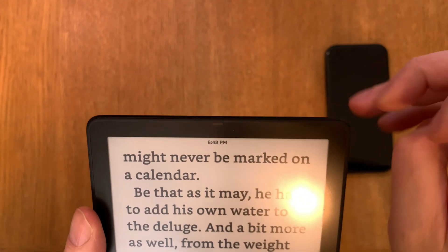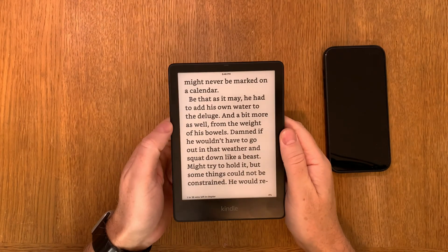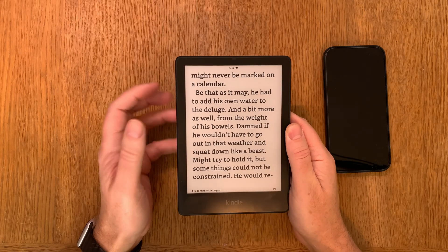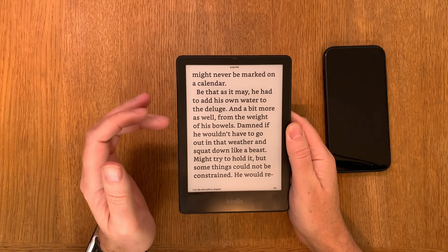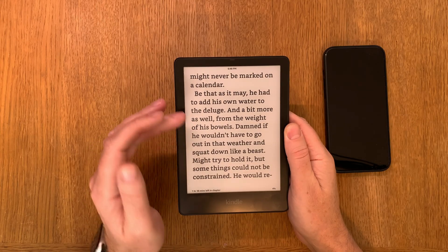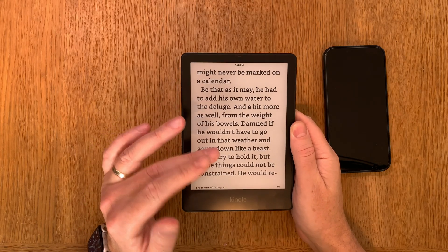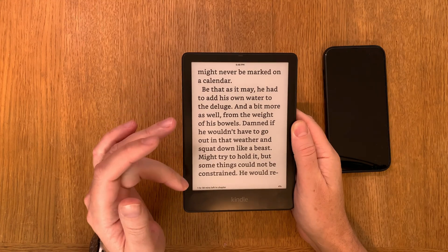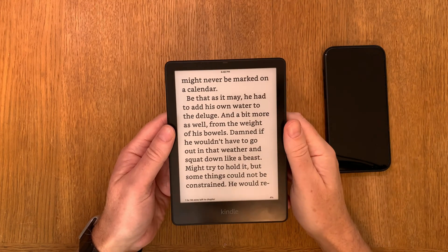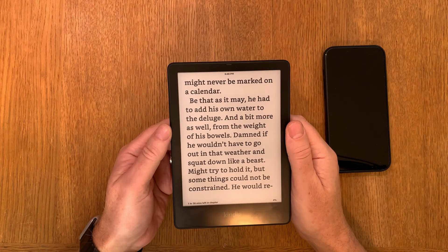It has a small light sensor. That sensor will auto-adjust the brightness, so wherever you are the brightness will change, because you have different light in the house or in bed when sleeping in complete darkness and so on. The light sensor will adjust the brightness for you.